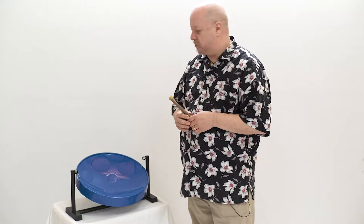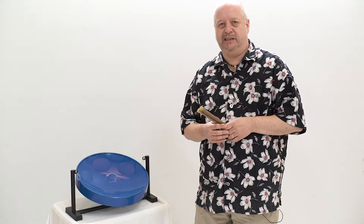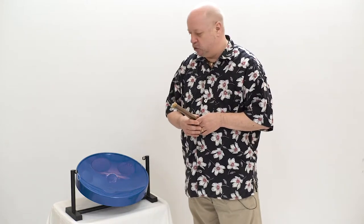This is the Drums for Schools Desktop Standing Jumbie Jam Steel Pan. Based on the traditional steel pans from the islands of Trinidad and Tobago in the Caribbean, this smaller version is much more accessible, particularly for primary school aged children.